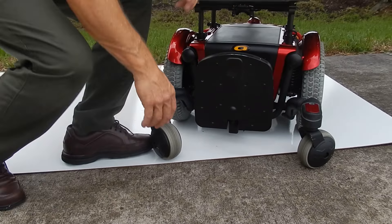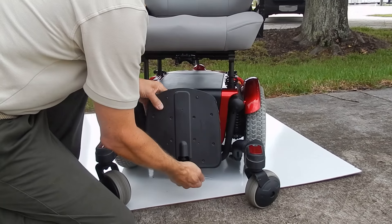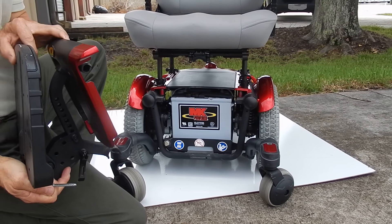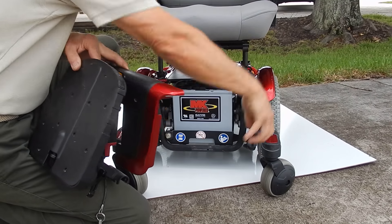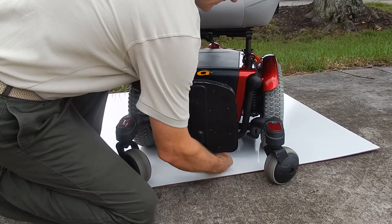If you need to get to the batteries on this chair, it is very simple. You pull the pin out and lift the whole front of the chair — the batteries are right there, back to back. There are two batteries and they come out on a tray forward. That is how you access the batteries, and this is how you put it back in.